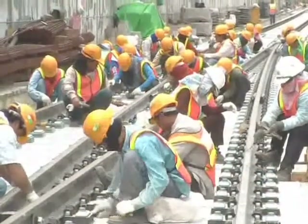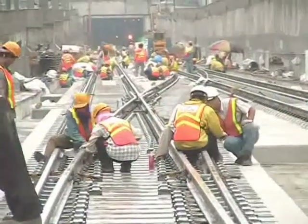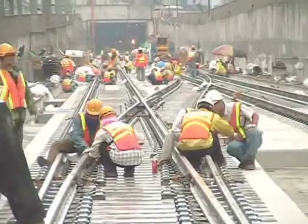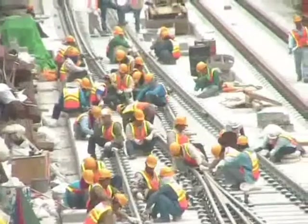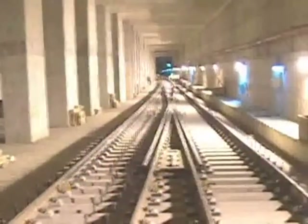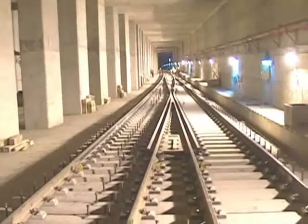The day after each pour, the turnout crew returned to remove all protective plastic and bearer spindles and clean away any stray concrete. Firmly fixed in place, the units were now ready for mechanisms to be installed by other contractors.